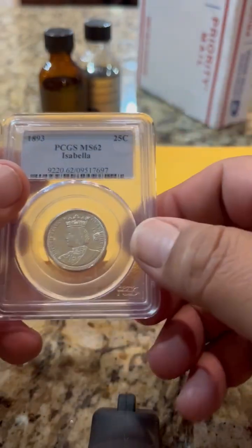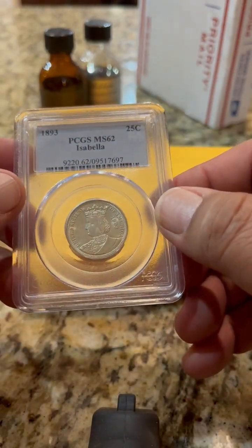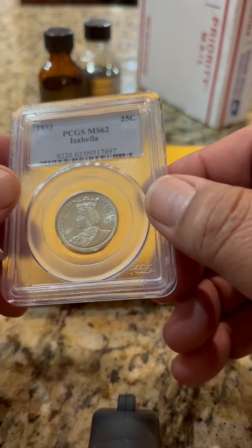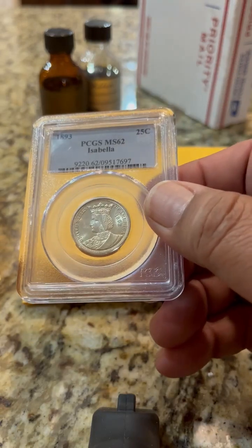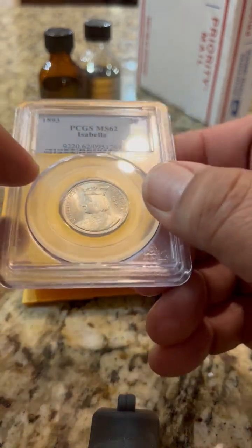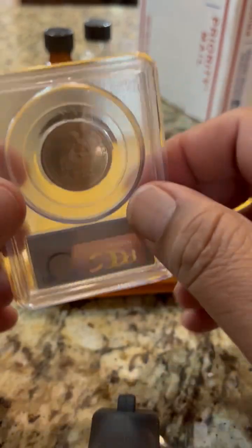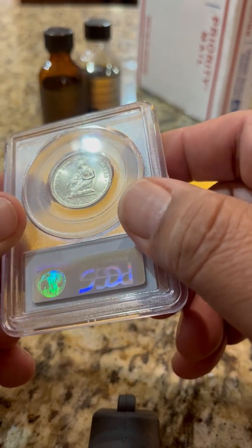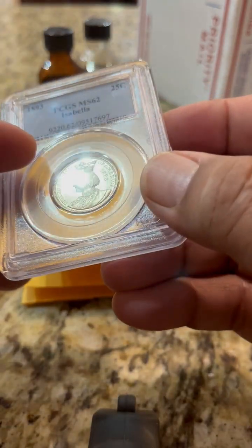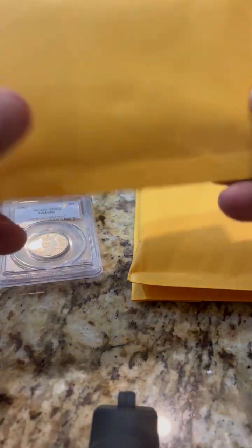Look at what we got — PCGS MS62. This is the very first commemorative coin that America ever made: a quarter, Queen Isabella, to commemorate Columbus's 400-year anniversary. That is a very fantastic item. Look at that — absolutely beautiful, very white, very impressive.